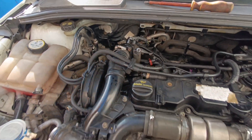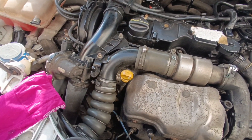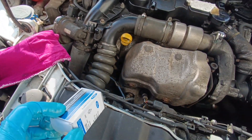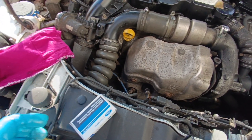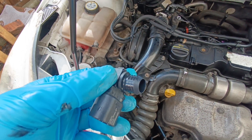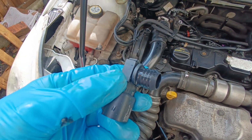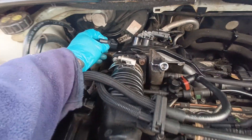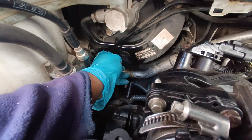I bought a new one — genuine Ford. Put a little bit of oil or anything that can help with pushing that into the slot.